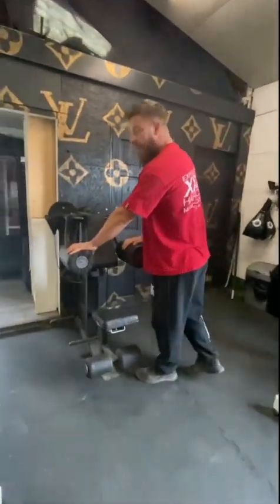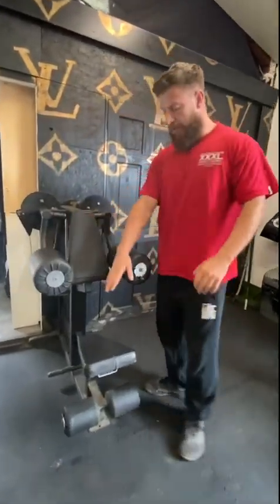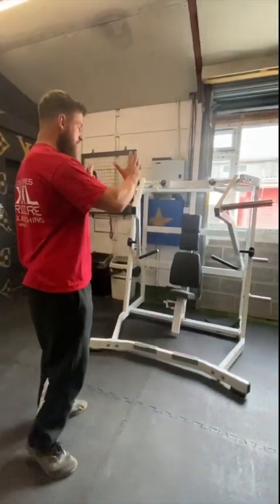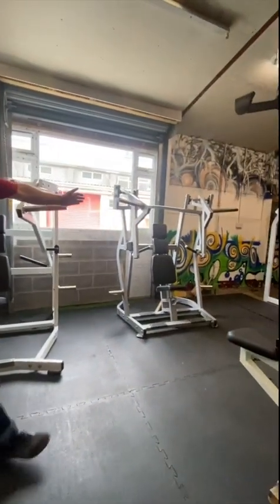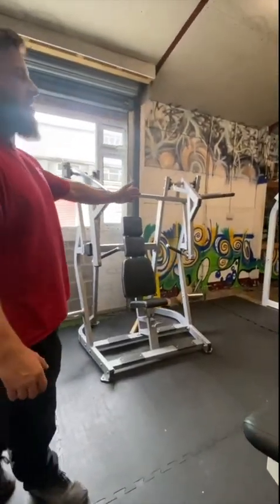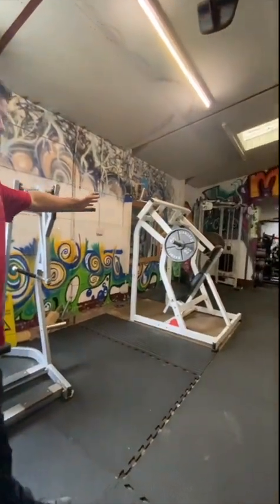We have the belt raise machine — you face forward and adjust the seat to the height you need. We then have the pressing section of the gym, where you have a decline chest press, a flat to incline chest press, and a shoulder press.